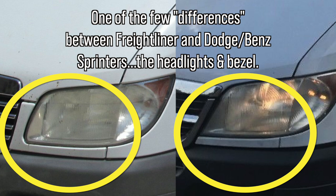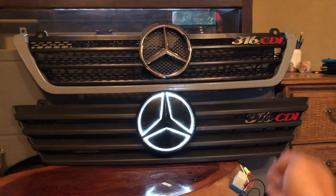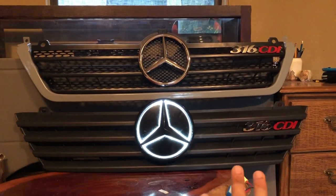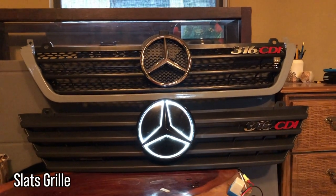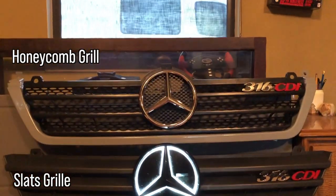I most commonly see people use this grill and then trim off the sides to fit with Freightliner trim. Now this grill on the bottom, as you can see visually, looks larger, and that's because this bottom grill — I'm going to call it the slat grill — does not require a trim bezel around it.